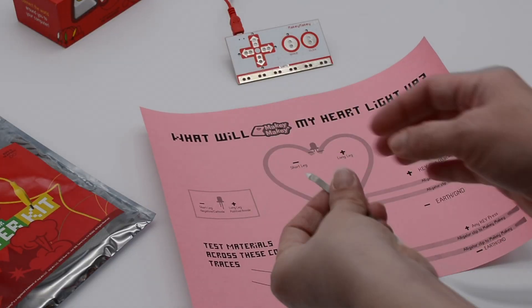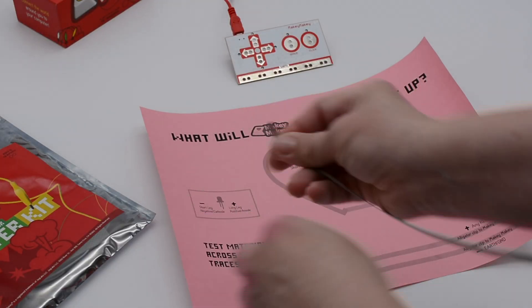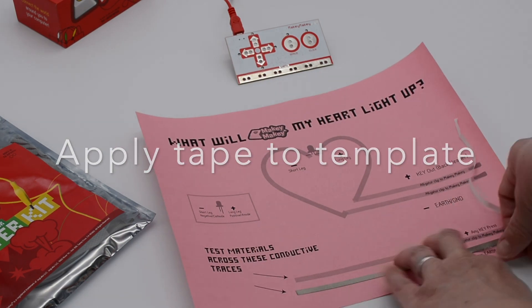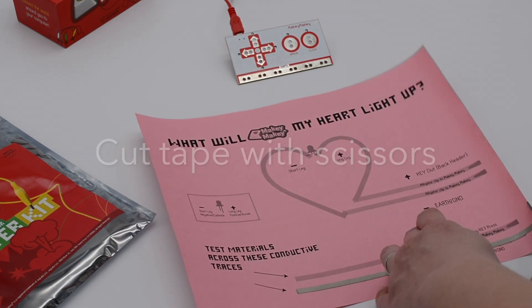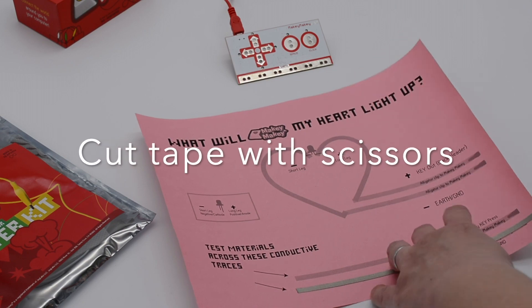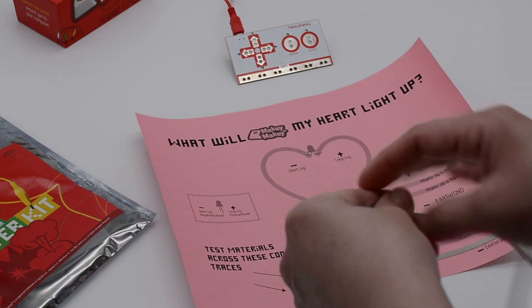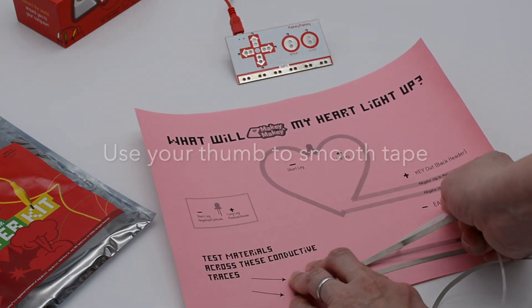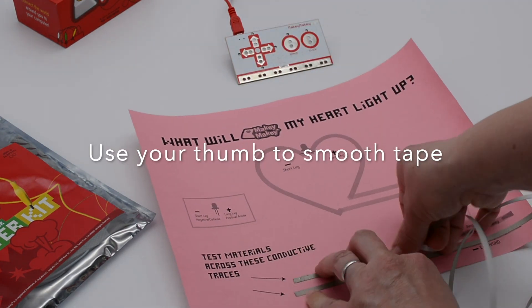Once you have the template printed, you're going to take the conductive fabric tape — I'm using the tape from our Inventor Booster Kit, but you can use any conductive tape. You're going to place it along the track for the testing materials area, cut it with scissors, and then use another piece of tape for the keypress tape trace on the testing materials.